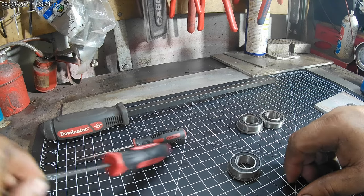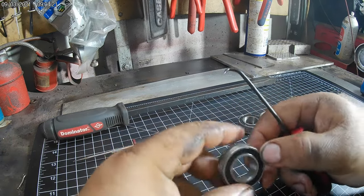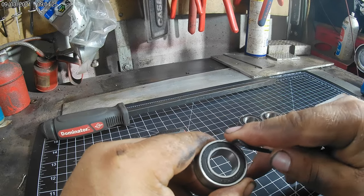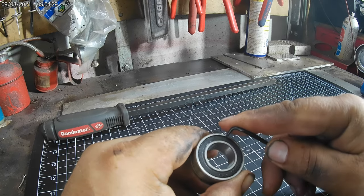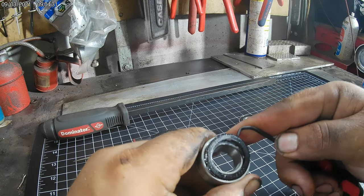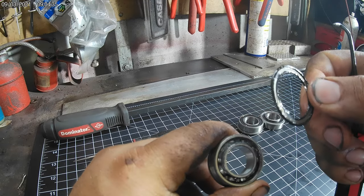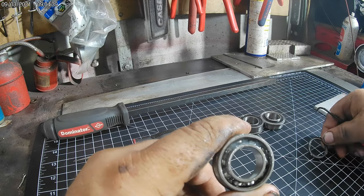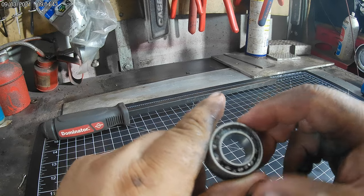We'll pack one more for you. Put the sealed bearing down, pop the seal off - usually if you just get on the outer lip they pop off pretty easy. Get underneath that outer lip and give it a little tug. These bearings actually have a metal ring in the plastic which keeps the integrity. Since you're putting the seal back on, be careful - you definitely want to keep the seal in good shape.